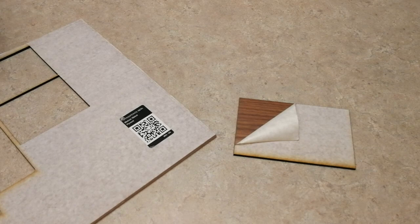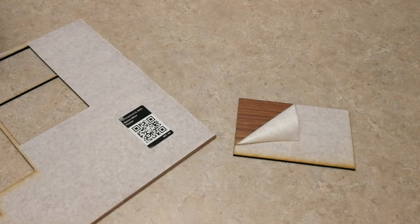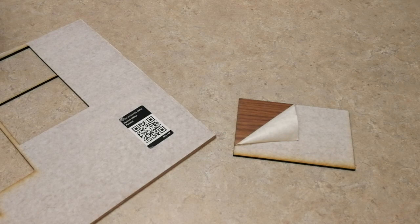Hey everyone, Josh here from Fresh Start Customs. Today we're going to be reviewing the proof grade walnut plywood from Glowforge — just the walnut in general. I may do a separate video for the hardwoods, but it's basically the same thing, it just has a different density. We're going to go into things I like about it, things I don't like about it, total cost from Glowforge, and overall thoughts. Let's go ahead and get started.